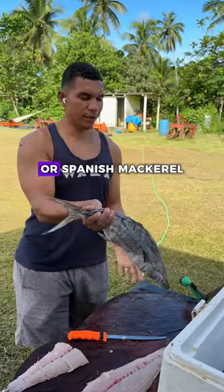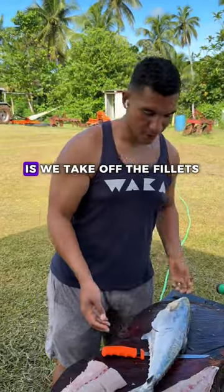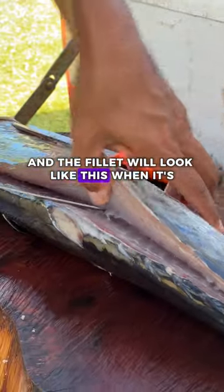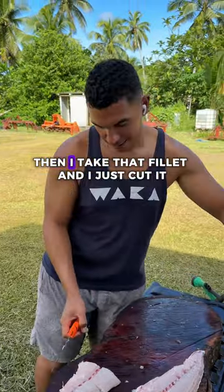This is a wahoo, or Spanish mackerel as they call it in English. The way that we prepare it in our household is we take off the fillets — you cut it behind this fin right here, then along the spine. The fillet will look like this when it's all taken off.